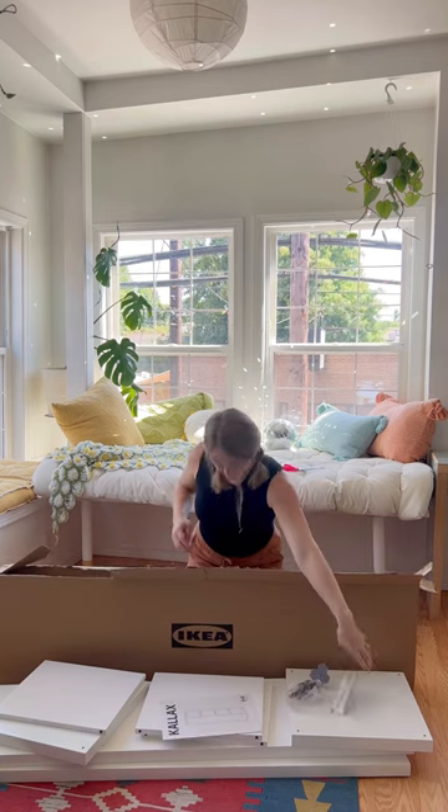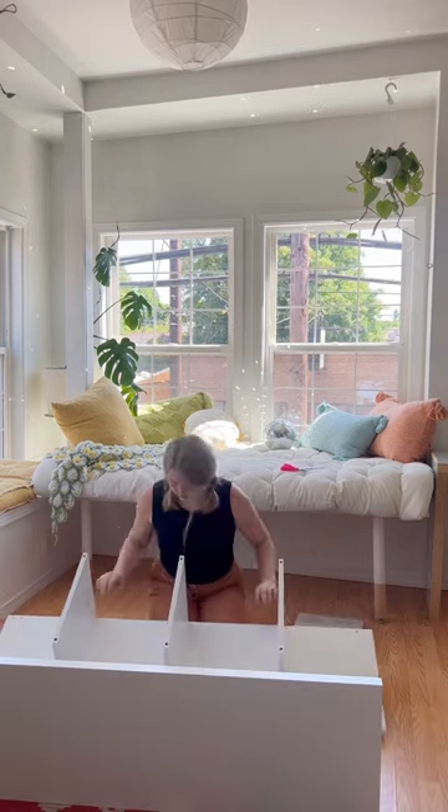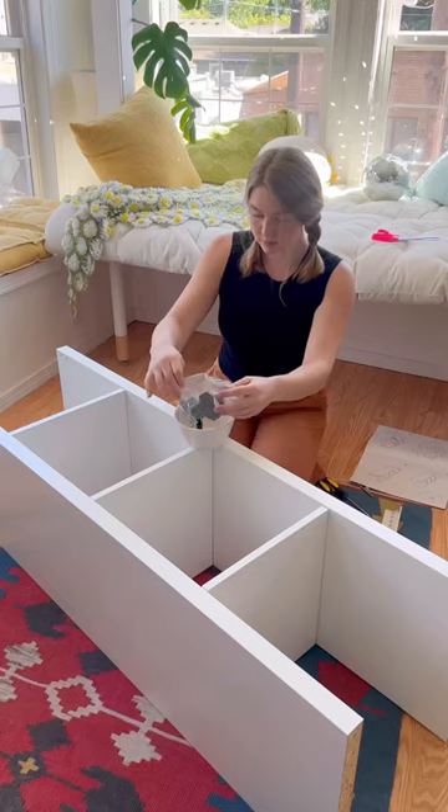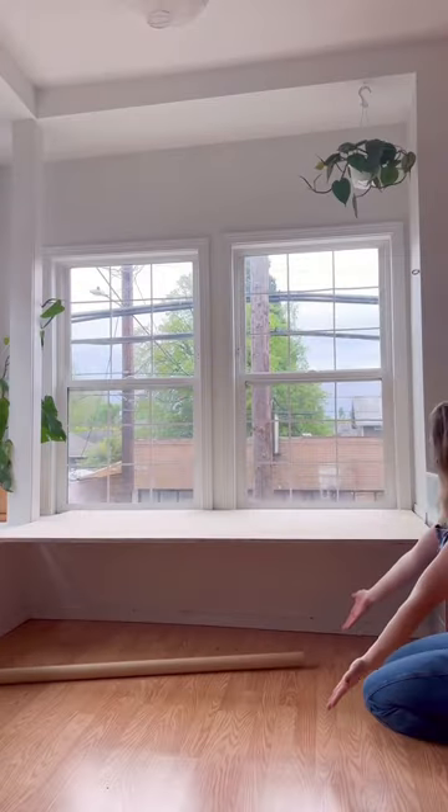Naturally I ended up at Ikea and I got this box shelving unit. It's the perfect length to slide underneath the daybed, but the height on its side isn't quite perfect, especially since my floor is totally slanted, which we know from my first video.